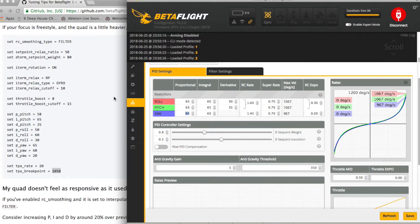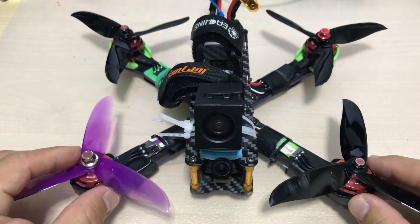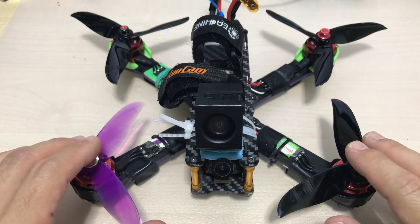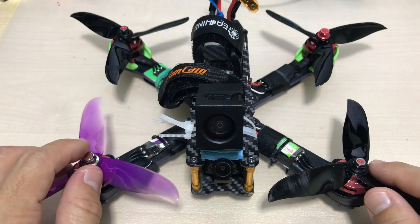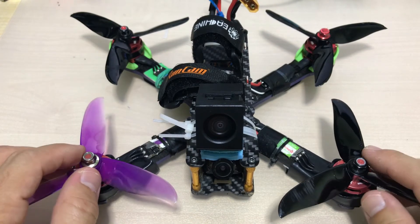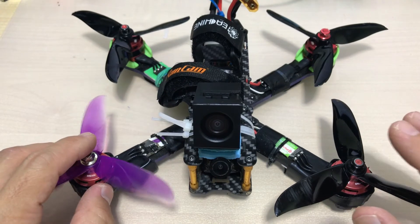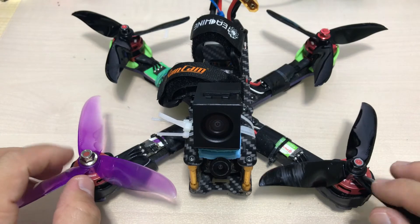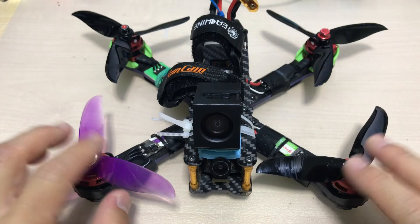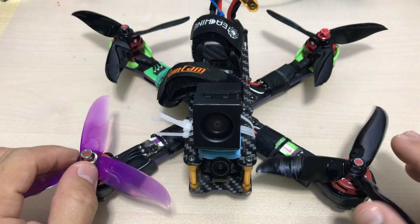Now let's talk about props. I've been trying to fly this quad with different sets of props — 5040s, 5043s, 5045s, some RacerStar, some KingKong, and others. But the props I've been flying — the DAL 5046C — they're fantastic, so good that I don't feel like trying anything else. Anyway, I gave some new props a shot: 5040 KingKongs and 5043 RacerStars.